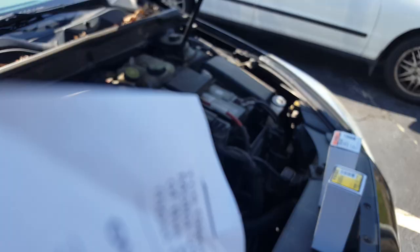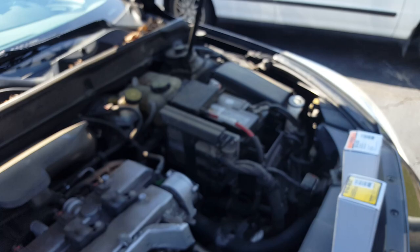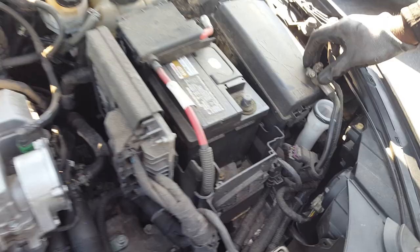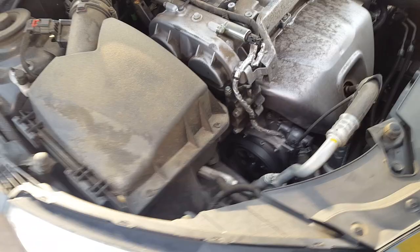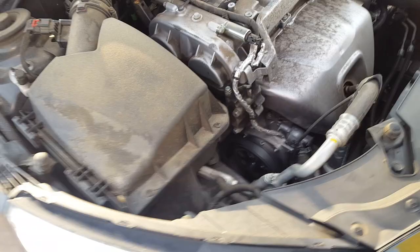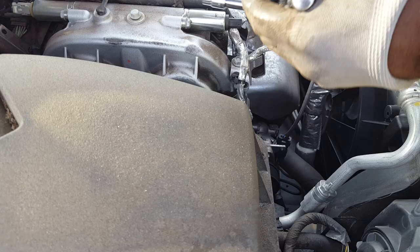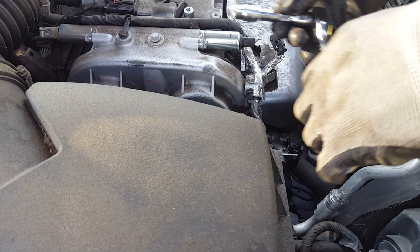First thing we're gonna do is remove the negative cable from the negative post. Then we're gonna remove this connector right here — it's got a clip on it, move it like that. Now you're gonna remove the 10 millimeter bolt to the left. Don't lose the bolt because that's the only one we have.